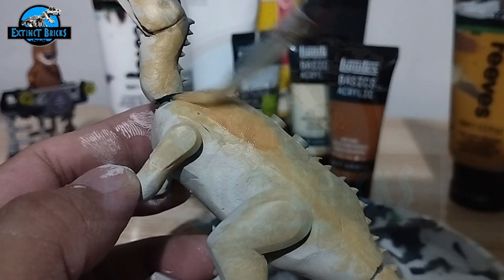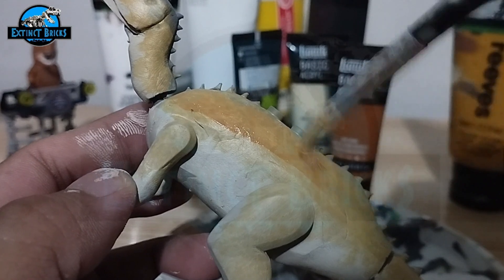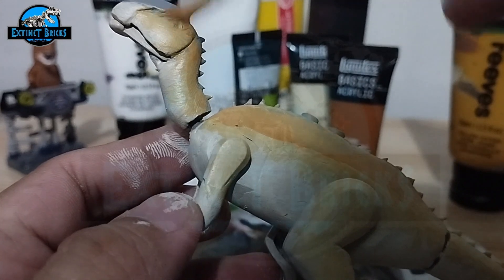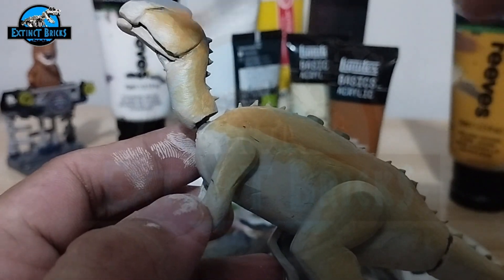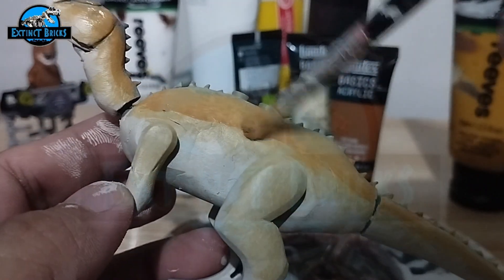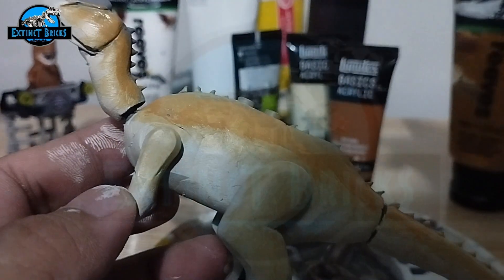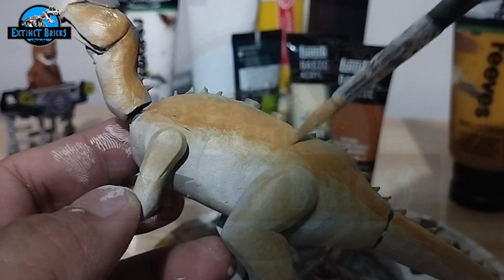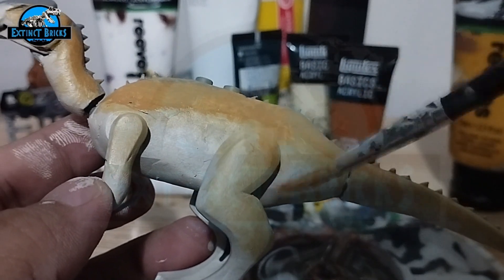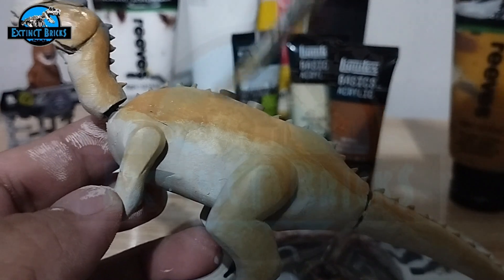Here is the secondary color. We just lightly brush over some parts of the neck, the body, and also the head as well as the tail, just to give it that transition color. Do not overdo this one because we don't want to lose the yellow colors on our creature.